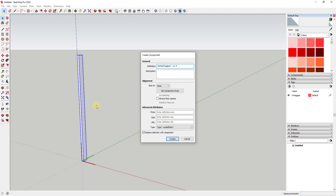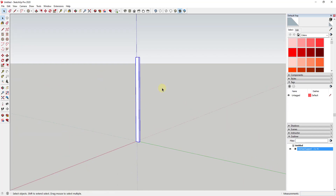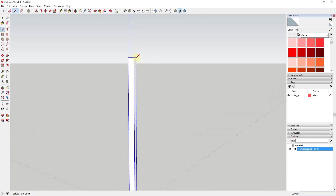Depending on how you label these, you could probably schedule these out a little bit later. For right now I'm not going to worry about that too much. We're going to assume this is a wood frame, and the wood frame is going to be made up of two by fours. So we're gonna draw an edge down using the line tool and draw this three and a half inches.